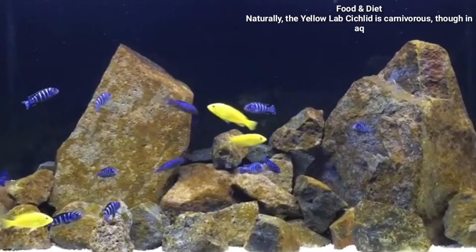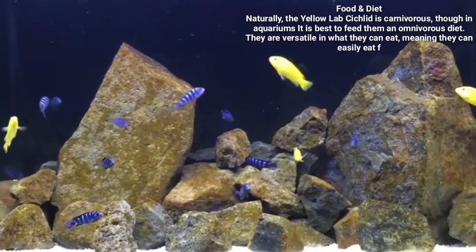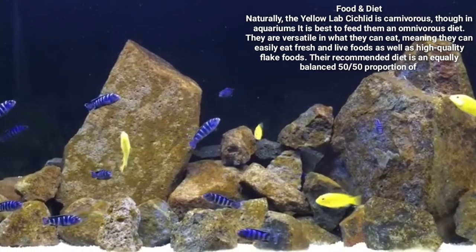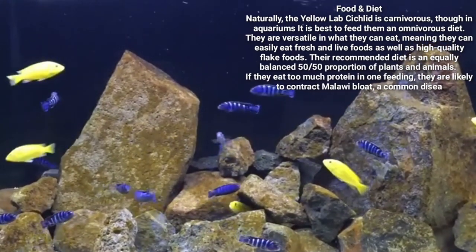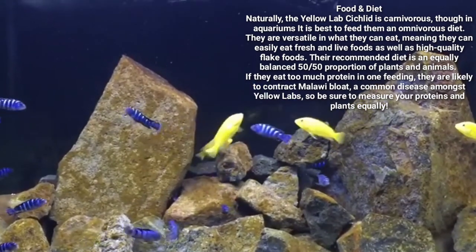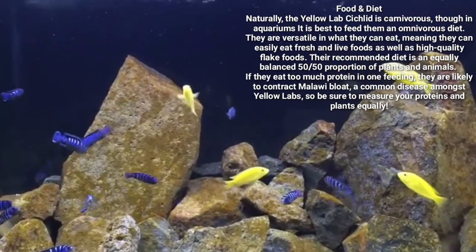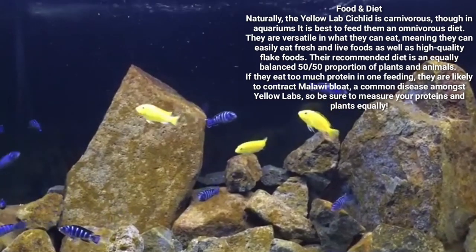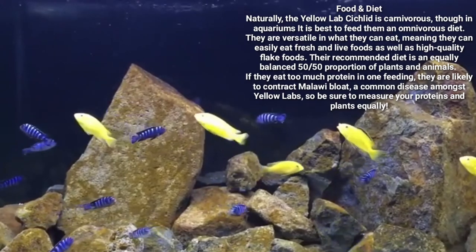Now let's talk about food and diet. Naturally the Yellow Lab Cichlid is carnivorous, though in an aquarium it is best to feed them an omnivorous diet. They are versatile in what they can eat, meaning they can easily eat fresh and live food as well as high-quality flake foods. Their recommended diet is an equally balanced 50-50 portion of plants and animals. If they eat too much protein in one feeding, they are likely to contract Malawi Bloat, a common disease amongst Yellow Labs, so be sure to balance your proteins and plants equally.